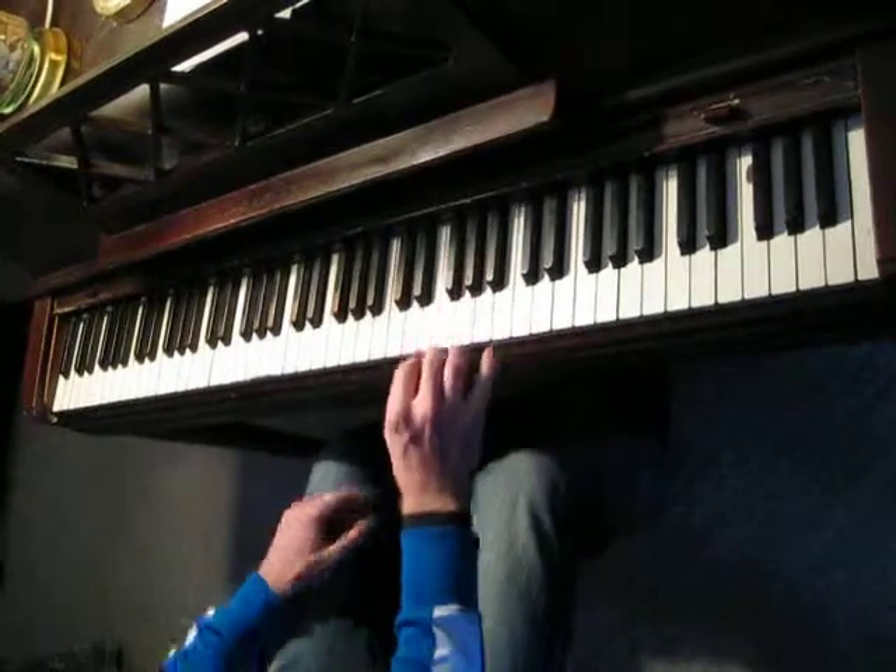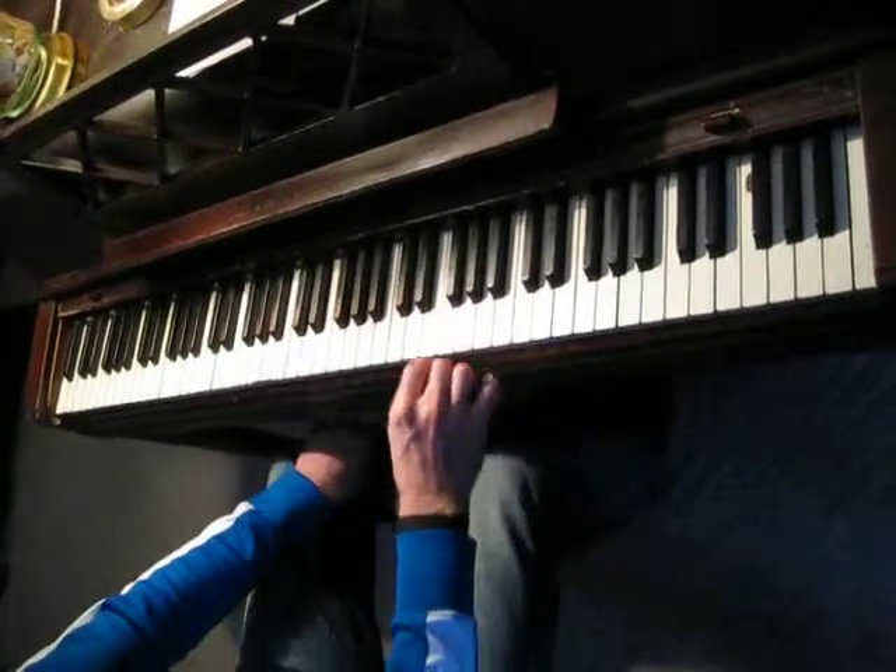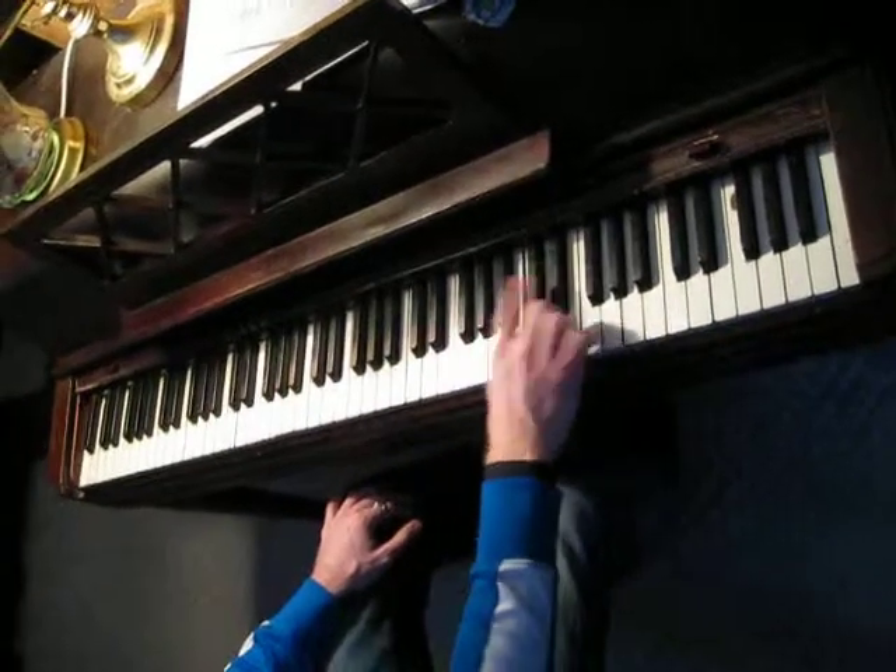And there's a classic blues lick, but you can get into that later. You can do other patterns. You can go up and down.